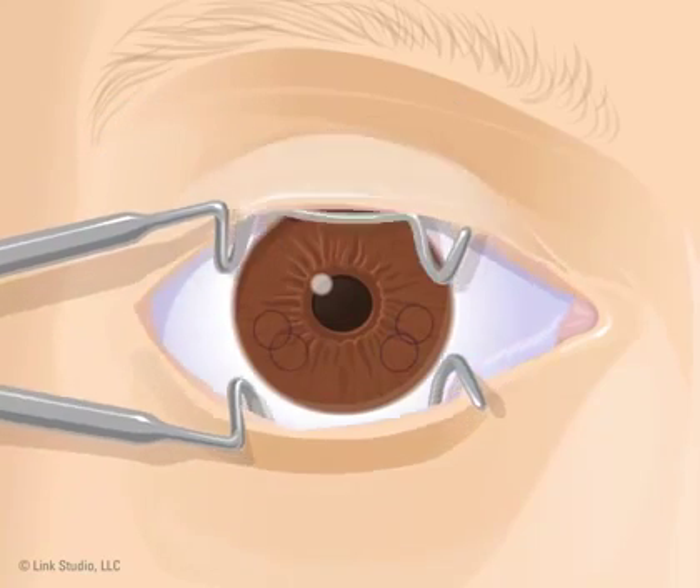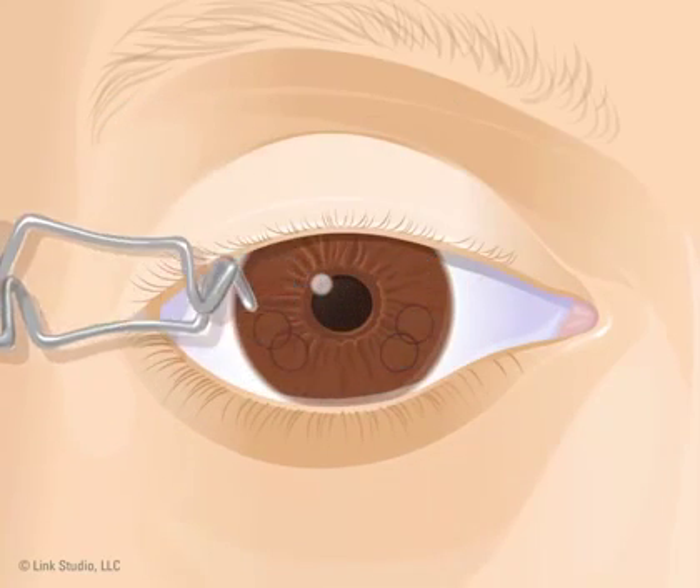The speculum holding your eye open is removed and you will be asked to blink a few times.